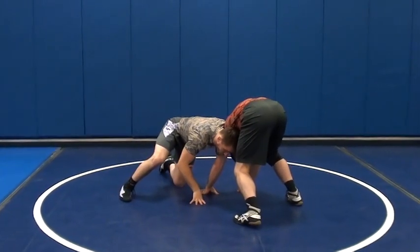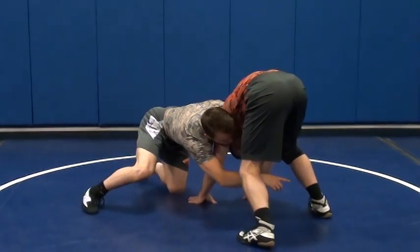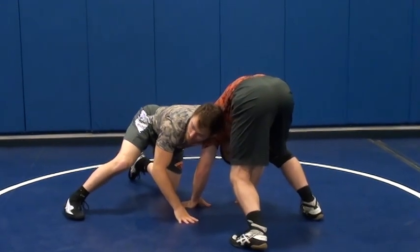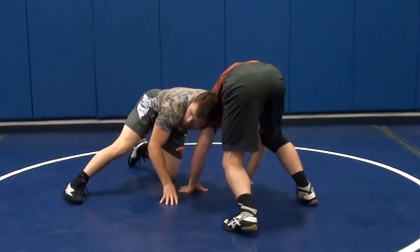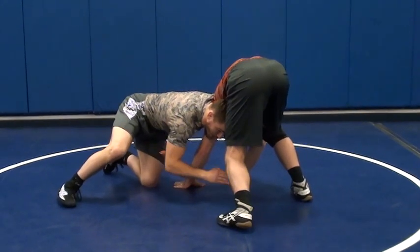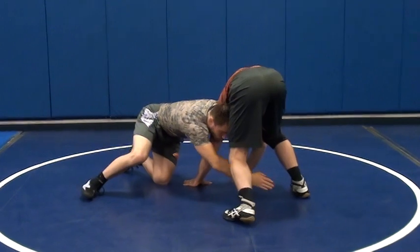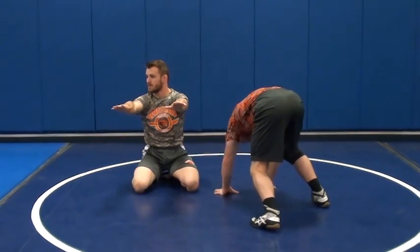This is a lot of pressure. Now, a lot of times when I'm in this position, I'll be able to look across. I can see that ankle, and a lot of times it'll be close enough for me to snag it. So from this position, I'm going to start driving across. And as I drive across his body, my hands are going to reach for that ankle. I don't have to be able to reach it right away.